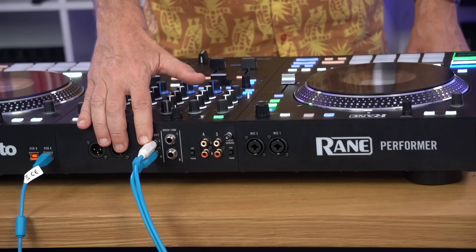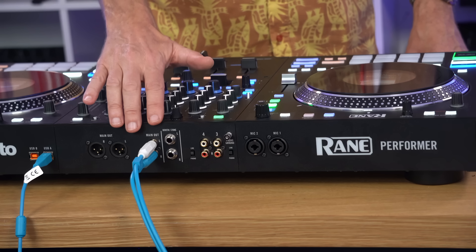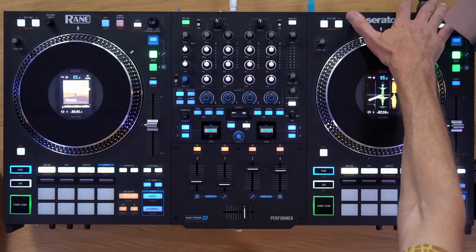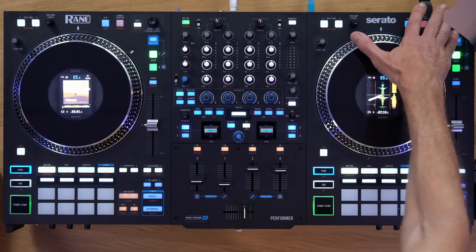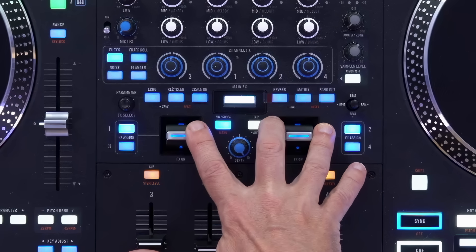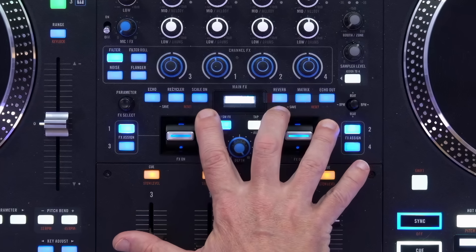It's got unrivalled control over stems — stems split and stems EQs — so you can control the volumes of each individual stem in your mix: the bass, the melody, the vocals and the drums. Around the back you get inputs for two external inputs, so you could plug CDJs in, or external decks. There are two inputs for computers, a proper IEC cable with no external power brick, and being a Rain unit you get a lot of built-in hardware effects as well as full control over Serato's internal effects.